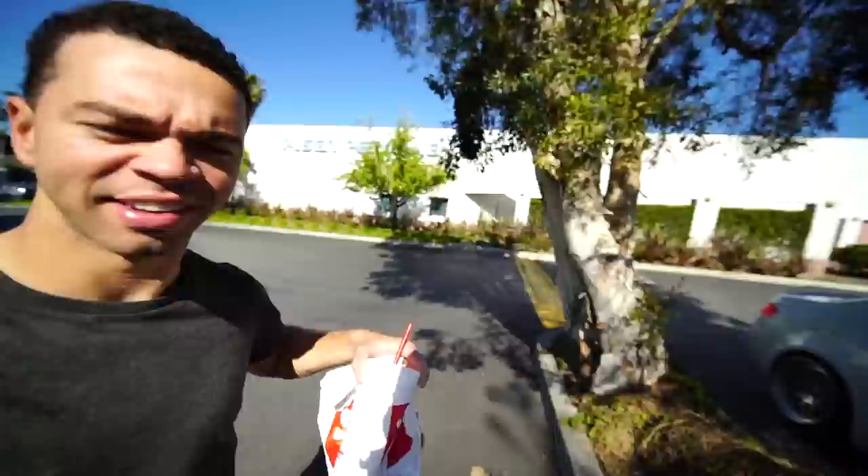First time getting Chick-fil-A — a comprehensive review: I got chicken strips and fries, it's really good. Eating that Chick-fil-A put me in complete slow motion mode. I just sat in my car for like 10 minutes after I got here, barely able to move.